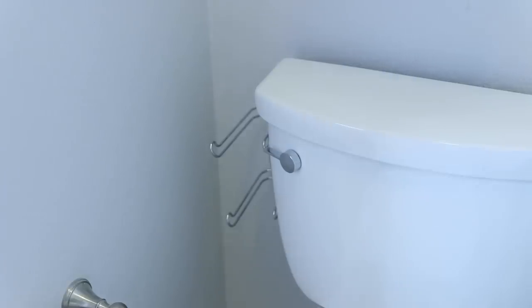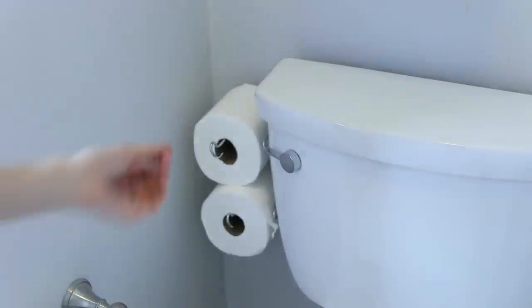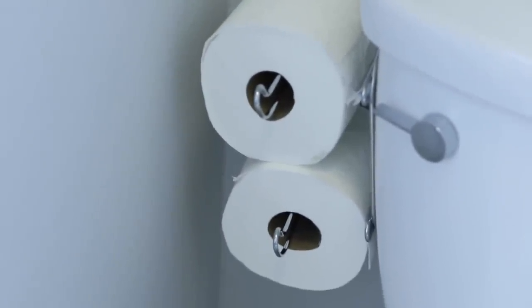The solution I found for this is a toilet paper hanger that clips onto the side of the toilet bowl. It's compact, convenient, and it will hold two rolls of toilet paper, which I think is a good amount to keep extra in the bathroom.